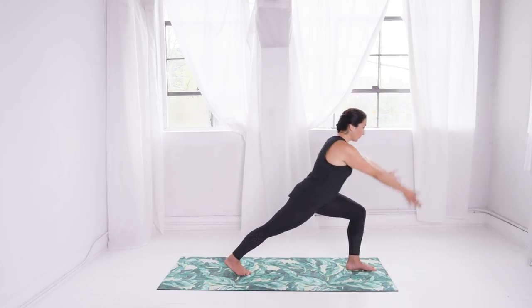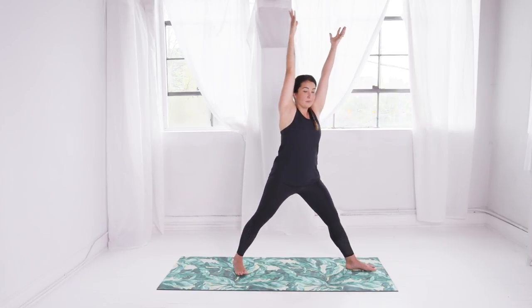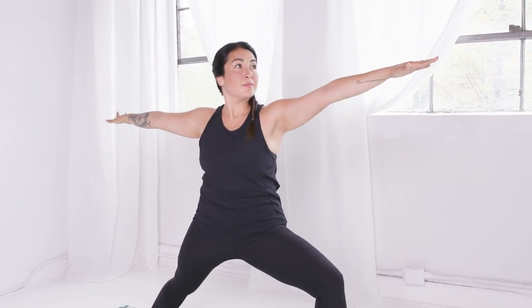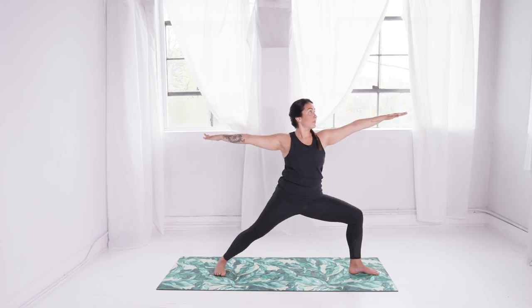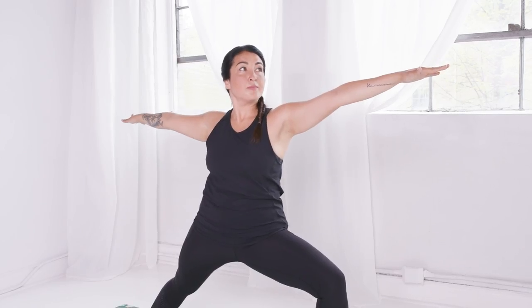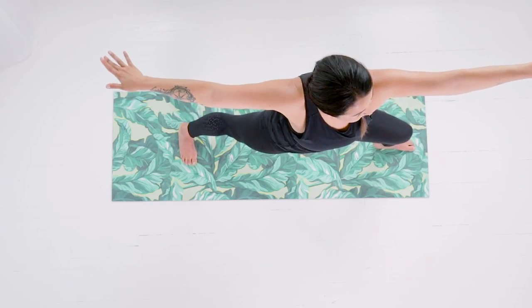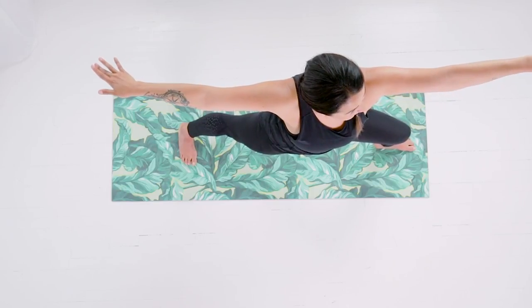Pivot the back foot open as you turn the chest. Now reach the arms out into a T-shape, lunging into the front knee. Anchor into your back foot. As you lunge forward into the front knee, press your front heel into the floor and pull it back energetically towards the back heel to stabilize the pelvis.